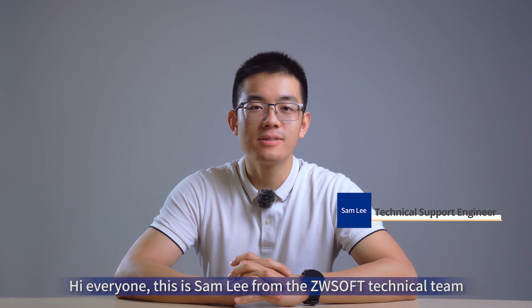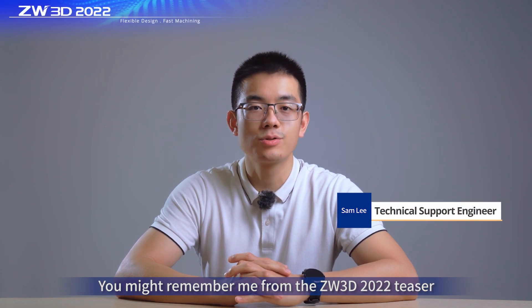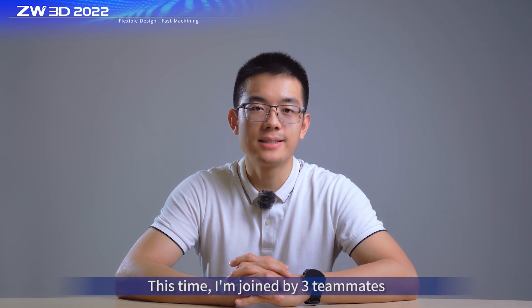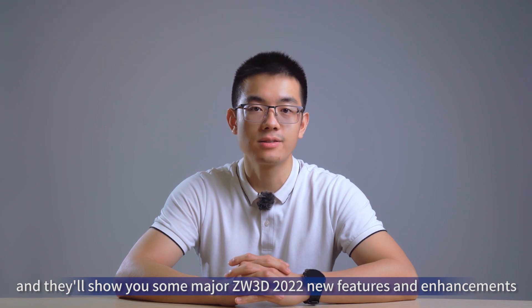Hi everyone, this is Sam Lee from the XeroSoft technical team. You might remember me from the Xero3D 2022 teaser. This time, I'm joined by three teammates and they will show you some major Xero3D 2022 new features and enhancements in terms of In-Action, CAT module, and CAM module.